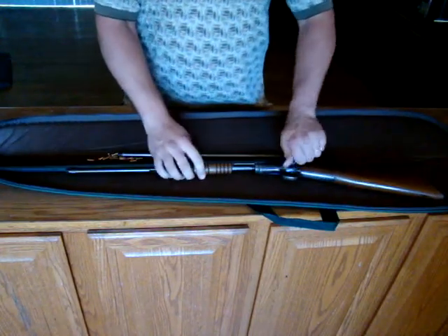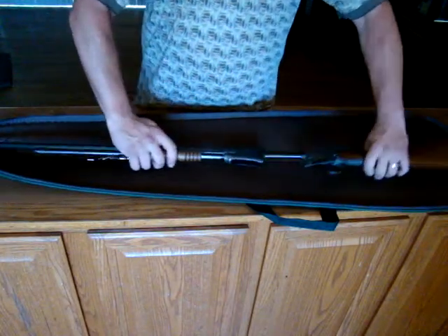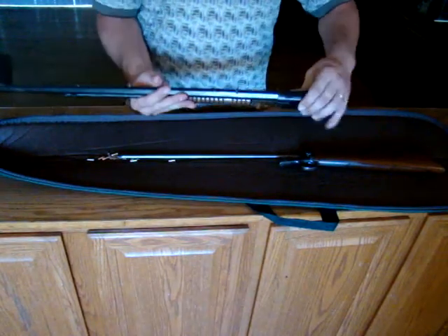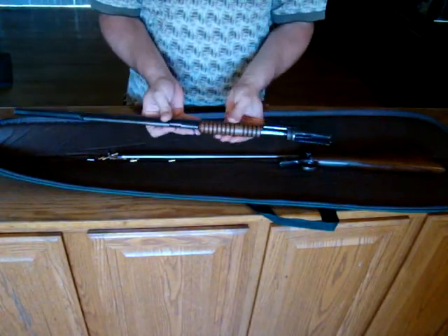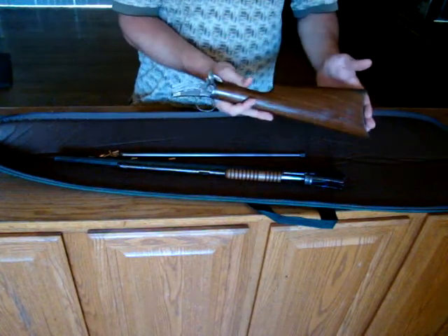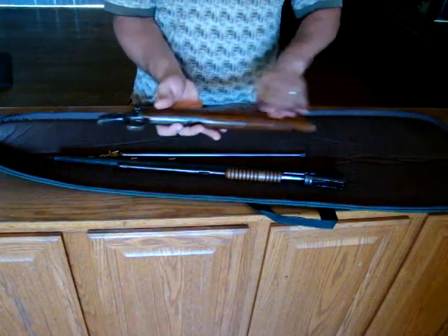I'm going to go ahead and break this down for you. One screw does the trick and two parts come apart. This is the upper receiver in action — barreled, with the magazine tube and the pump handle. This is the lower receiver and elevator assembly, along with the stock.